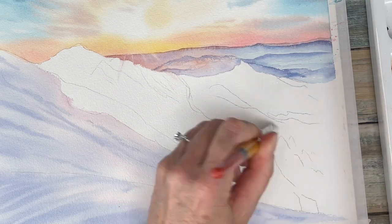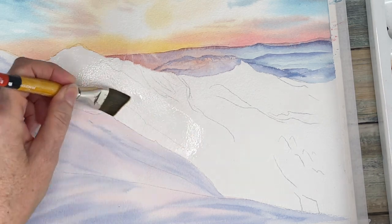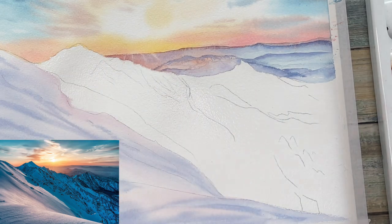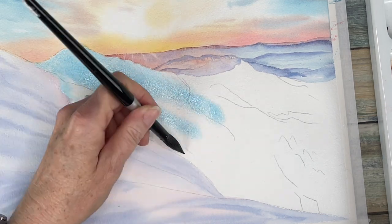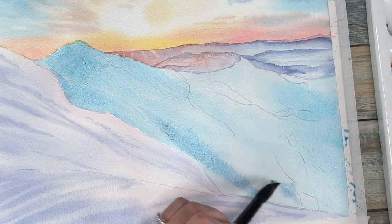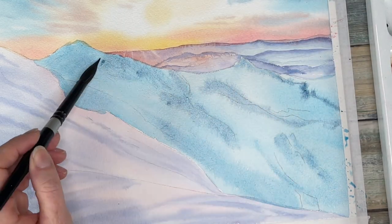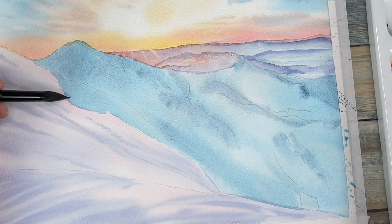Once that dries, the fun part is doing the mid-ground of this painting, which is very teal as you can tell from the reference photo. There's a lot of dry brushing and I have some interesting hacks for you to try. I'm using my marine blue — a phthalo blue yellow shade or a peacock blue would also work well — and while it's still wet I'm adding some Prussian blue for the different shadows, going over the different peaks of the mountain.